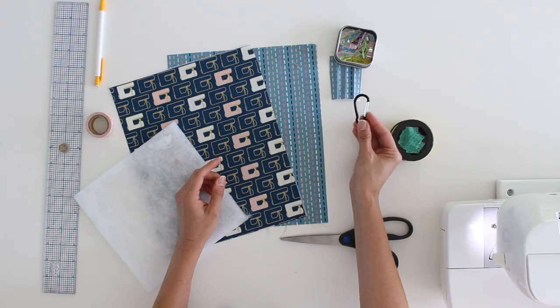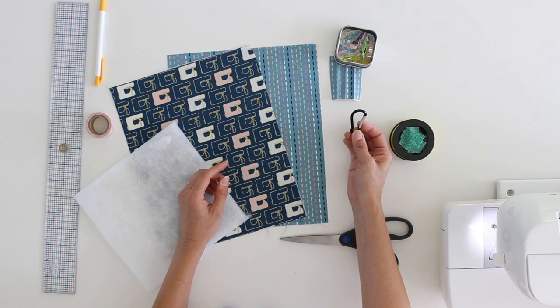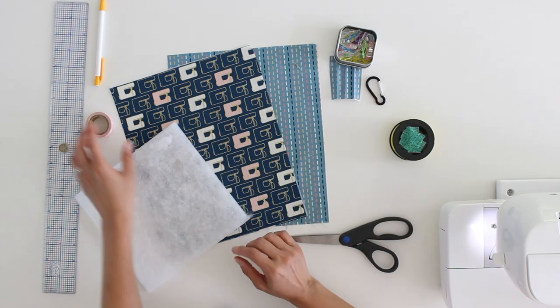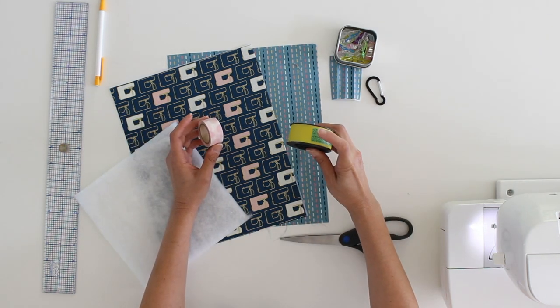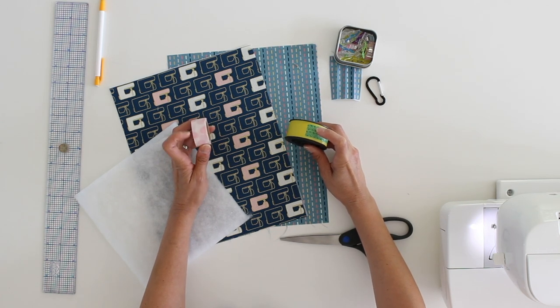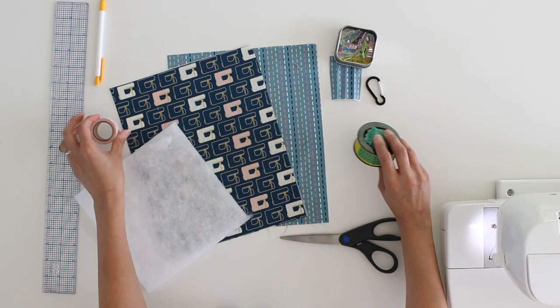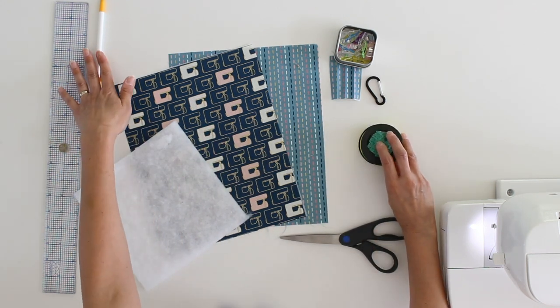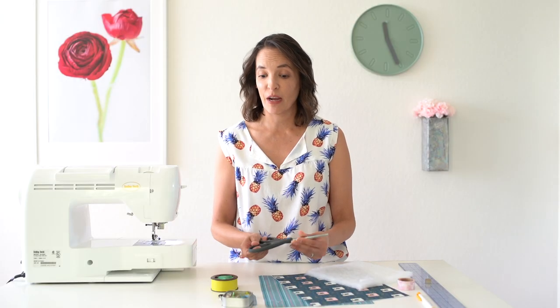I also have the little clip here. You can use this kind of clip or a lobster swivel claw type clip — either one will work. I've got washi tape out because once I cut my pieces of the measuring tape, they'll have sharp edges and I'll want to cover those. I've also got a ruler, pencil, and regular scissors — not my fabric scissors — which I'll use to cut the measuring tape.